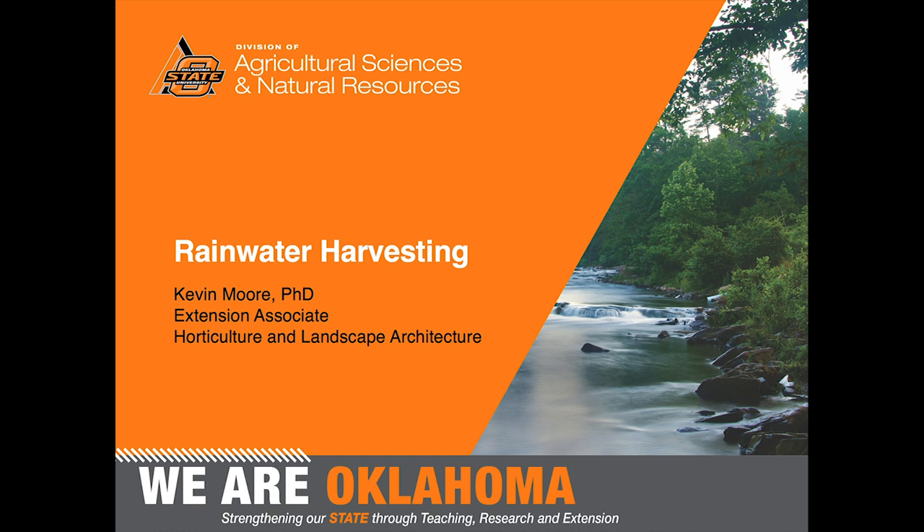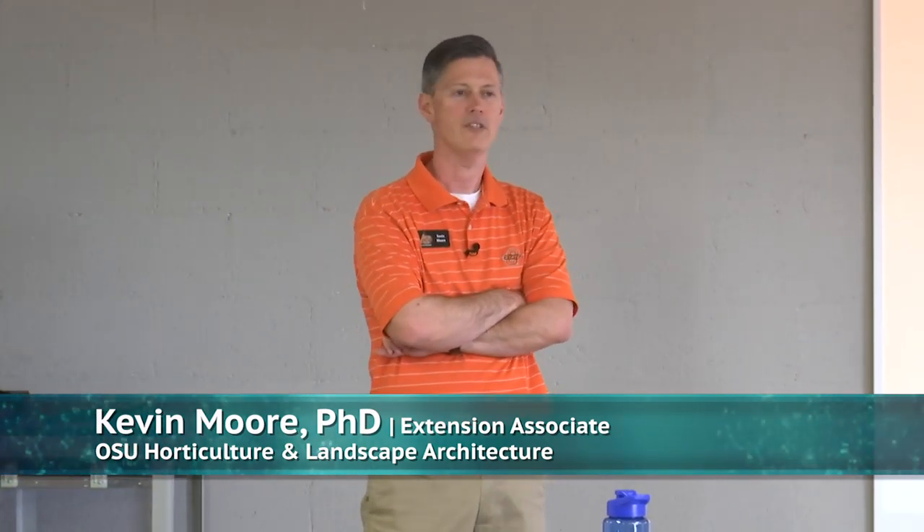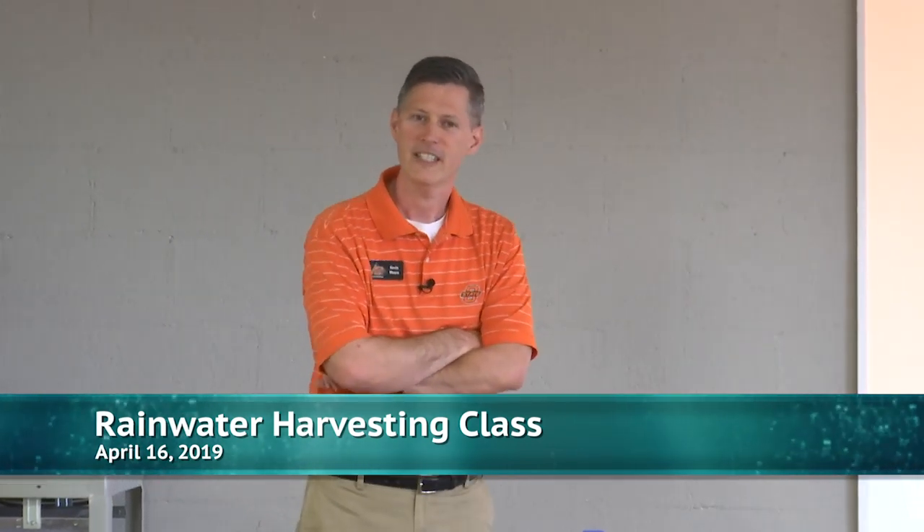Good morning everyone. One of the things we're trying to do is make sure we're having events throughout the summer and spring focused on ways you can conserve water in the landscape. This is an important initiative for the city of Edmond. Rainwater harvesting is one of those topics you may not immediately think about, but it's a straightforward and simple way to dip your toe into water conservation.